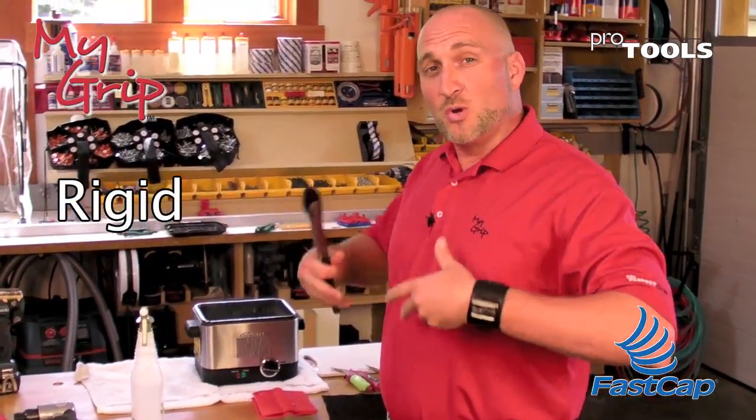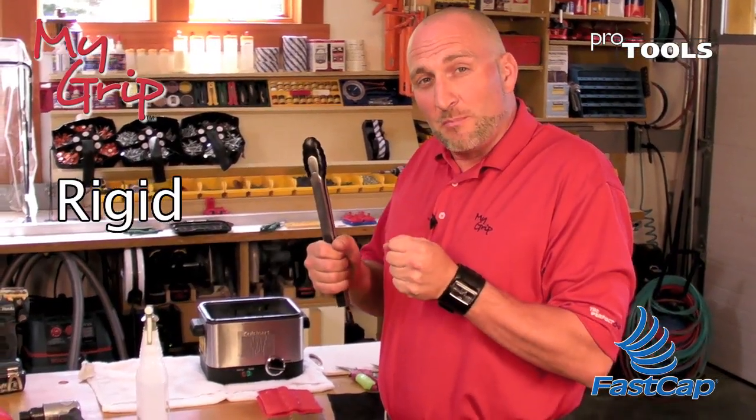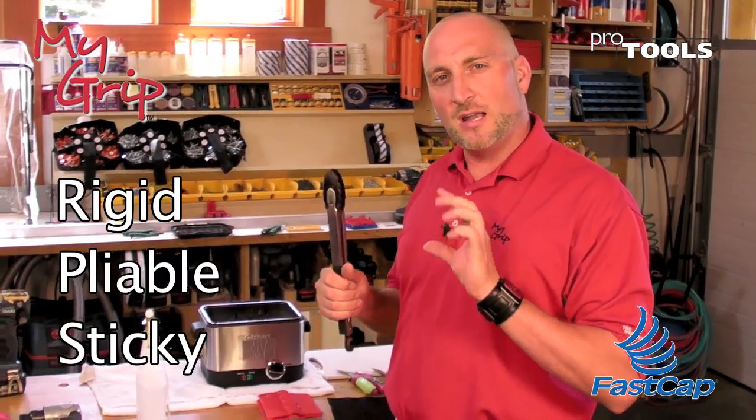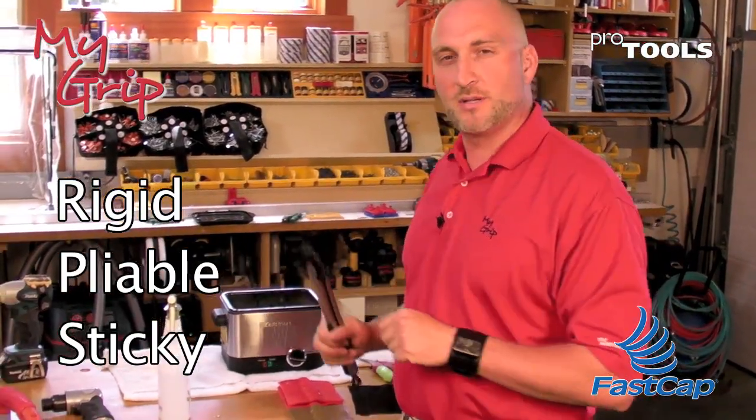There are three consistencies. When you first get it, it's rigid. Then you can heat it up and it starts to get pliable and soft. And then there's sticky. You want to make sure it's hot and sticky because that will help with the application.